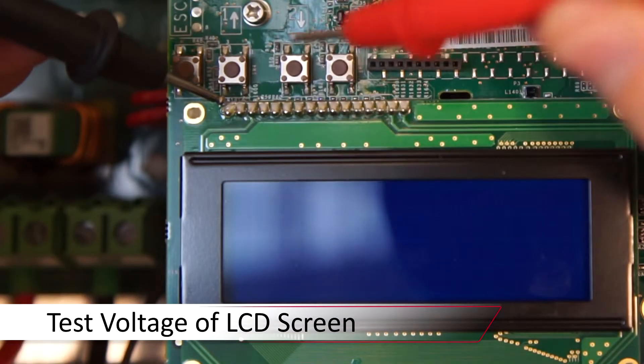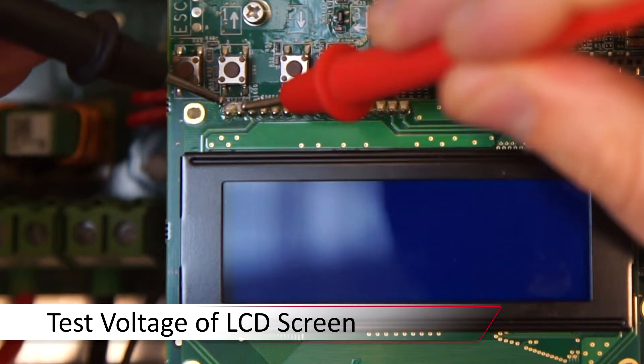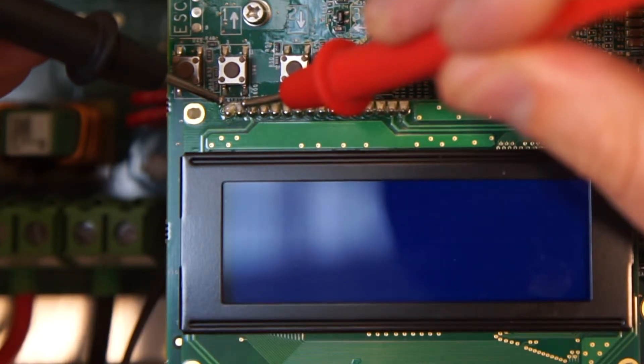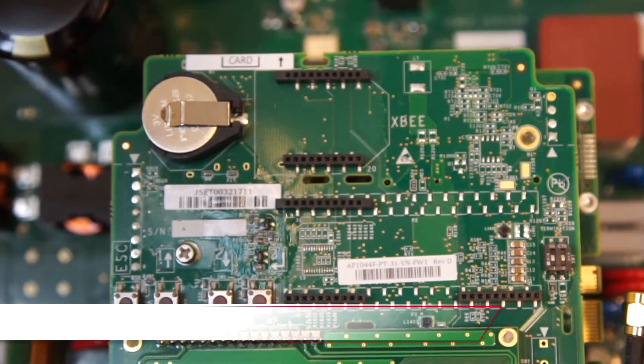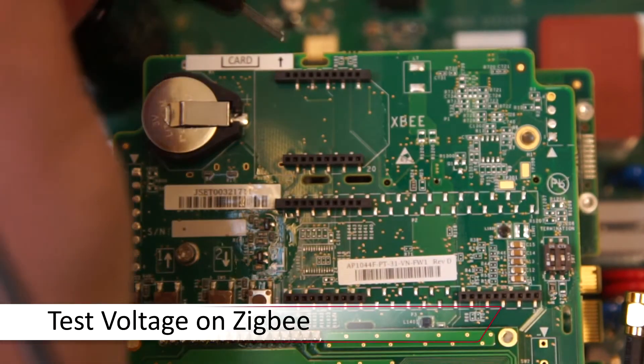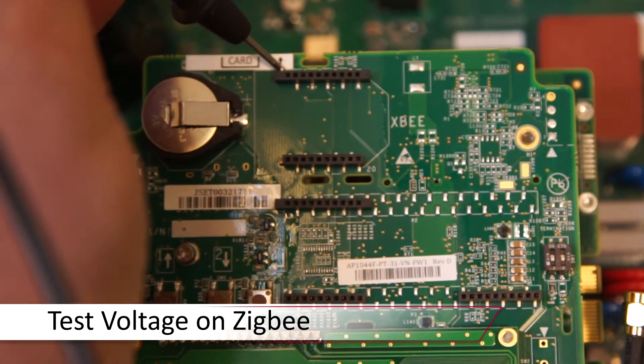Once the system is de-energized with the AC on, take a DC measurement off the first two solder points directly above the LCD screen. We expect 5 volts DC. To test the Zigbee interface, measure DC voltage on the upper left and bottom right solder points above and below the 10-pin connector.